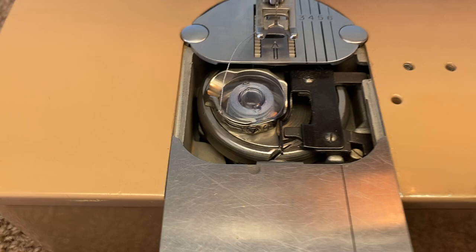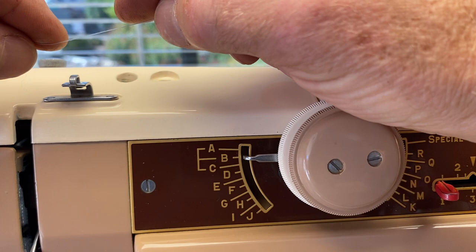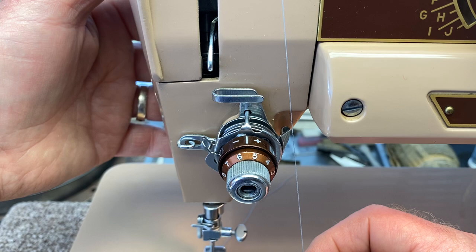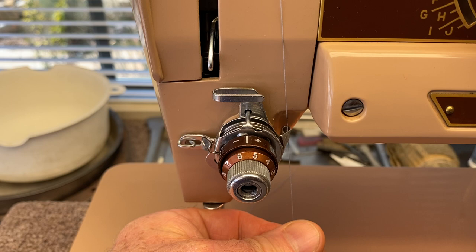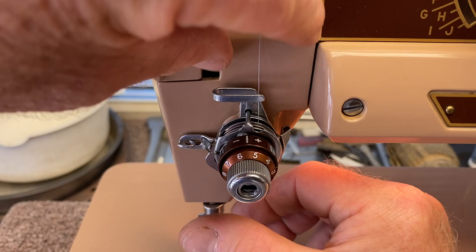Next we're going to thread the machine. Take your thread from the spool — you can put it on either spool pin — then pull the thread through this little guide and it clicks right into place. Really important is to get the thread in the tensioner the right way. Raise the presser foot up because the discs get loose, and when you lower the foot down they tighten up. Take your thread along this little ramp piece of metal and pull it in between the discs.